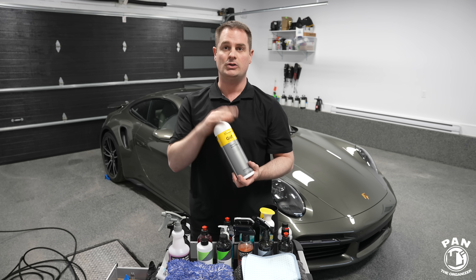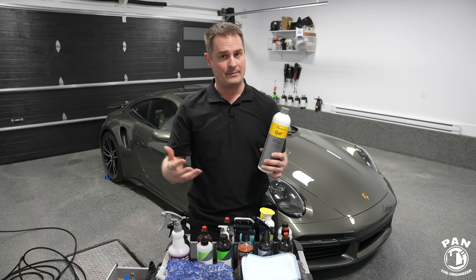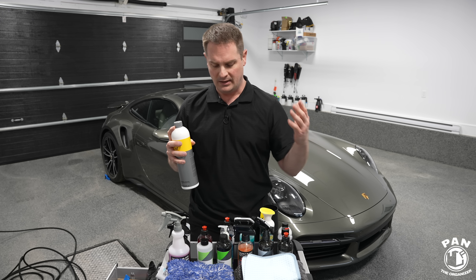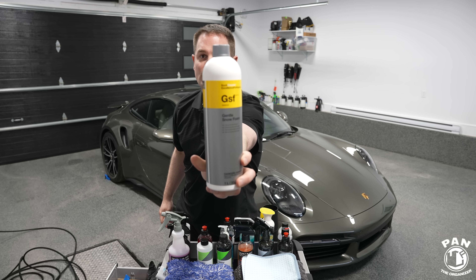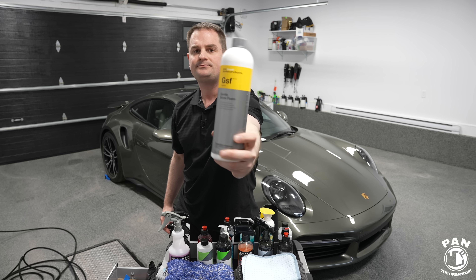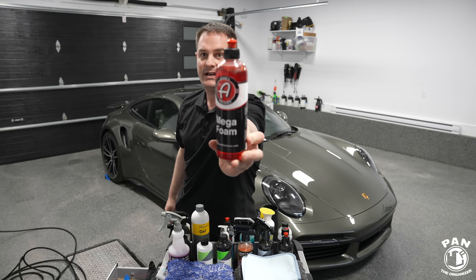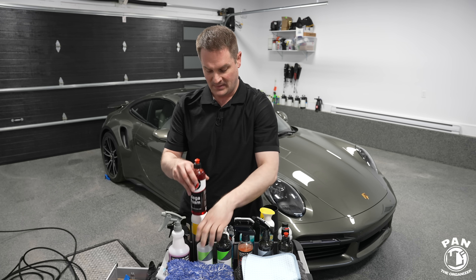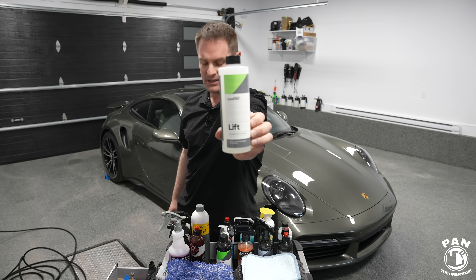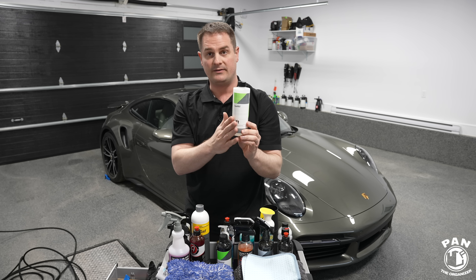Among the snow foams I like: Koch Chemie GSF, or Gentle Snow Foam — very, very good and smells awesome. Then there's Adam's Mega Foam with very good foaming action. And a new contender I absolutely like, CarPro Lift — especially if you have a ceramic coated car; might be a bit too strong for regular wax or sealant. You do your dilution, put it in your foam cannon, spray a generous amount on your vehicle, and let it dwell for a few minutes. If you're outside in sunlight, make sure not to let it dry up — hence why we work in the shade, early or late in the day, or ideally in a garage.